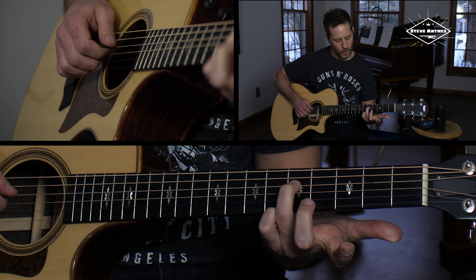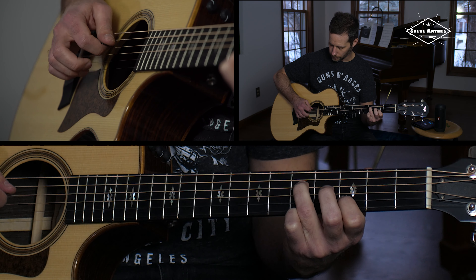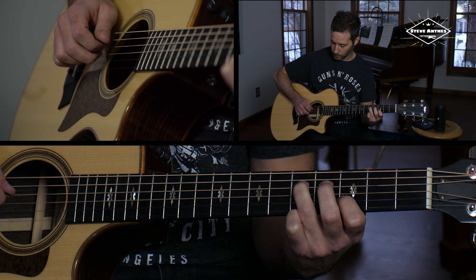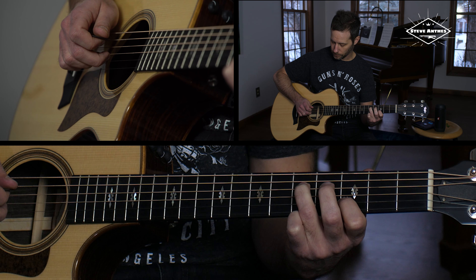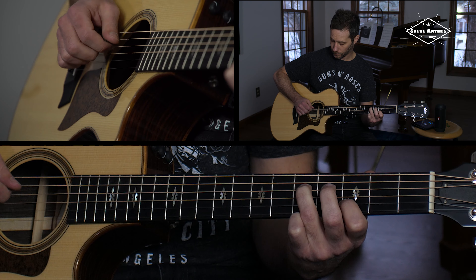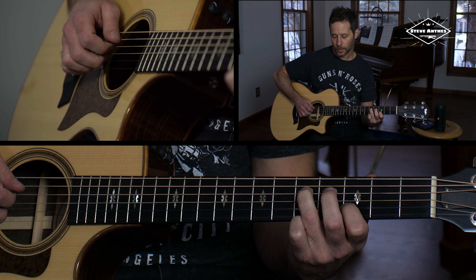Put your ring finger on the fifth fret of the D string, and then your pointer finger on the third fret of the B string, and make sure the G string is open. Now practice going forward: pick on the D, middle on the G, ring on the B. Then I'm reversing it — pick, ring, middle, pick, ring, middle. This is a great little exercise to help you go forward and then reverse it.